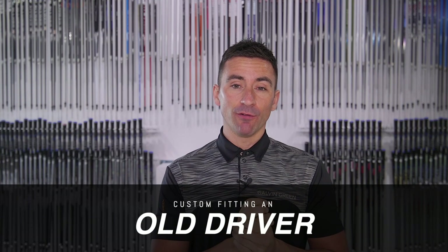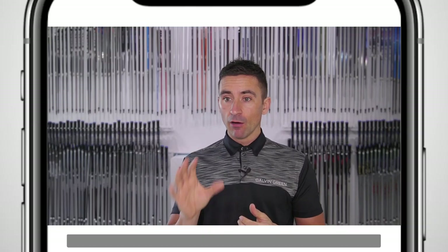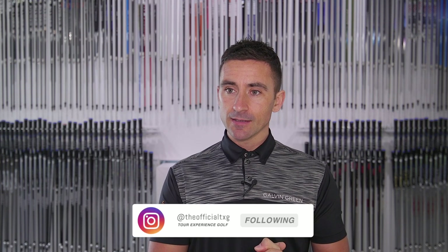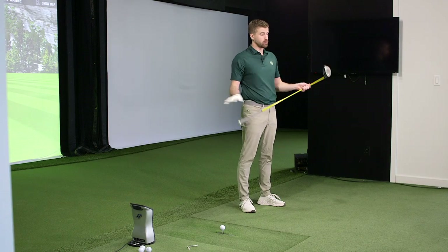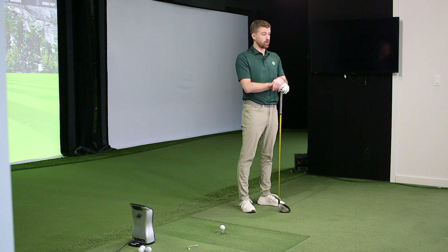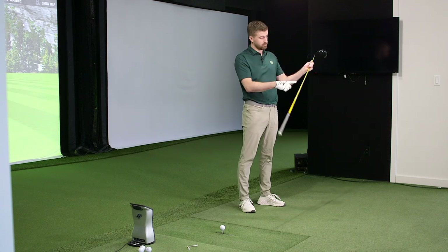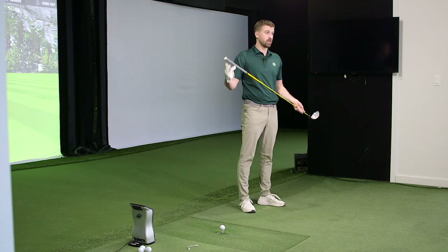Welcome back. Following on from a video we did about two weeks ago on old driver versus new driver, we had one of Matt's old Big Bertha Alpha drivers just lying around. We did a little test versus Freaky Deaky just to see how it compares and see what the leakage is over time — a club bought six or seven years ago, not fitted, versus a club that was new and fitted. We saw the differences we expected, and the one thing we got overwhelmingly requested was: what could you do to this head — meaning a shaft change — to get better results? Because a lot of the shot pattern we got was due to a shaft issue.